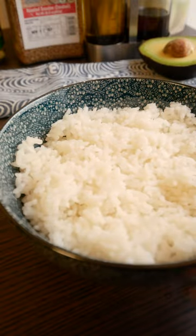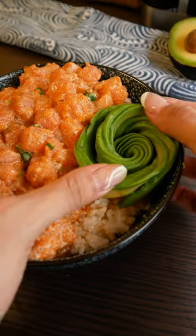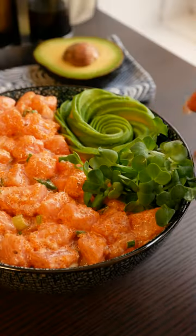Serve it over room temperature rice and your favorite toppings. I don't think a poke bowl is complete without avocado, so I made a little rose for mine. Plus, I'll take this over flowers any day.